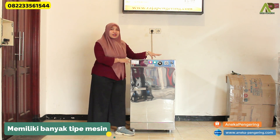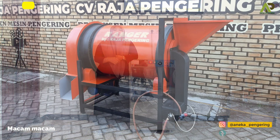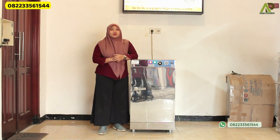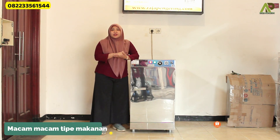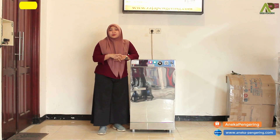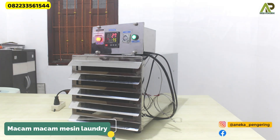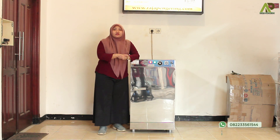Besides this drying oven machine, we also provide other dryers such as rotary dryer, bed dryer, and vertical dryer. We also have room heaters available in gas and wood-burning types, oil spinner, kebab burner, laundry dryers including tumble dryer, clothes drying cabinet, room heater, sauna, carpet dryer, helmet dryer, and shoe dryer.